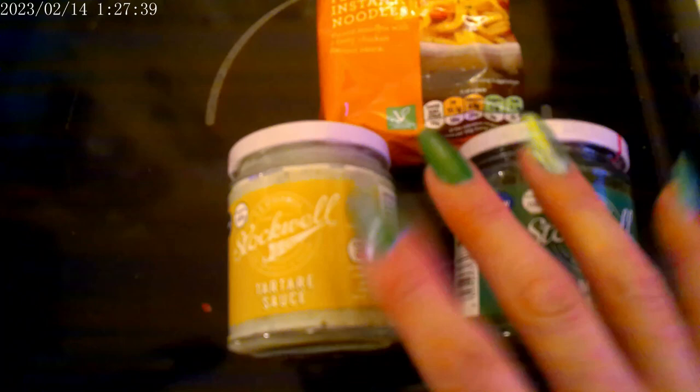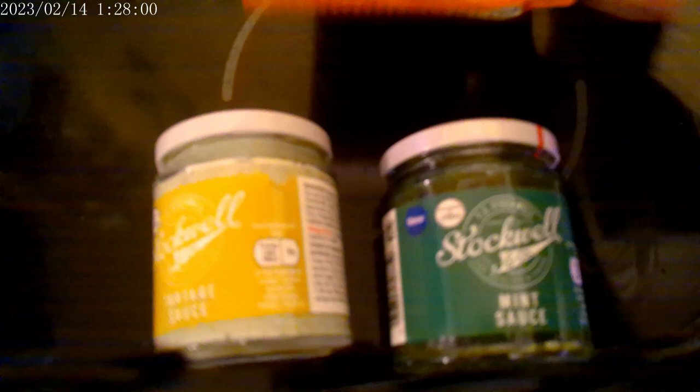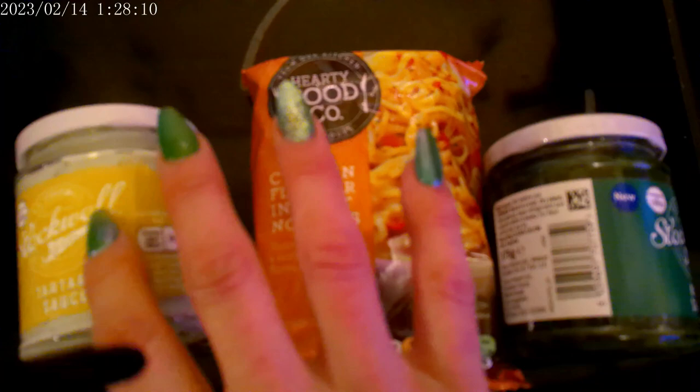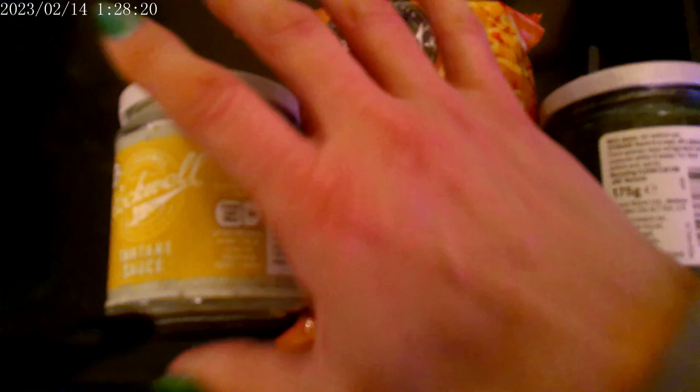For this £1.50 pantry challenge - if you don't know why I do this, I will link a video up in the iCard explaining why. So this week we have from Tesco our £1.50 worth: we have some tartar sauce, some mint sauce, and some chicken flavour instant noodles. With this challenge we do buy everything from single items to convenience food, sweet treats, paracetamol, toothbrushes, toothpaste, deodorants - basically from A to Z. So this is just the £1.50 challenge for this week.